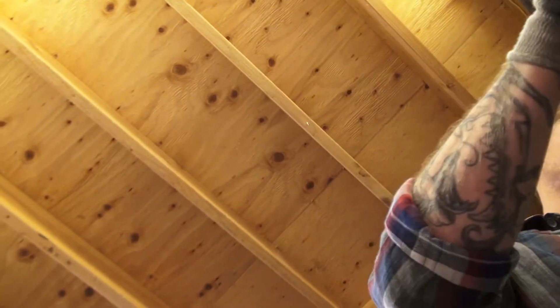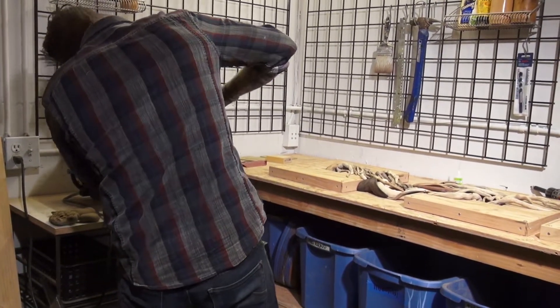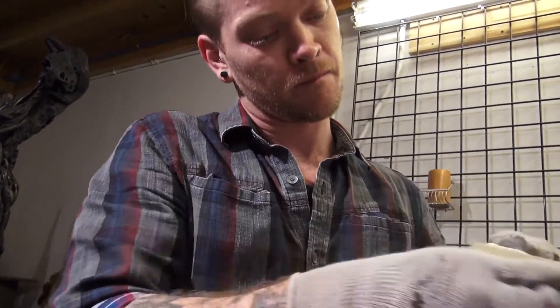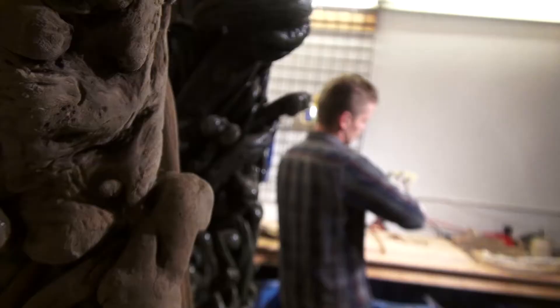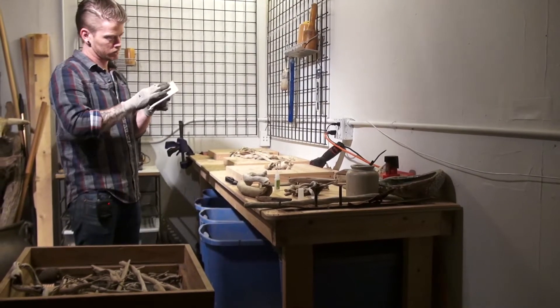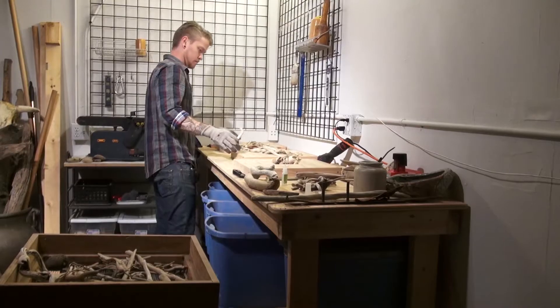He's the most meticulous, precise technician of any artist that I've ever been able to work with. I've literally walked in on him at noon, seen him sanding a piece of wood and burnishing it, and then come back four hours later and he's still working on that same piece. It can take between one and four hours to sand each piece, with hundreds of pieces being put together. It takes quite a while.